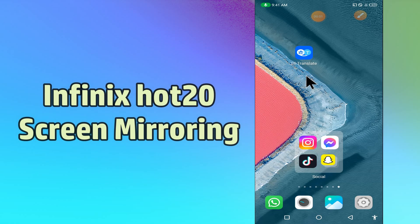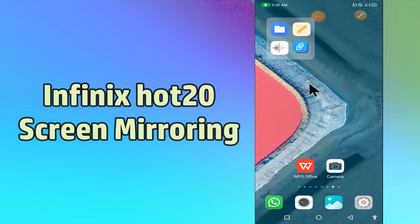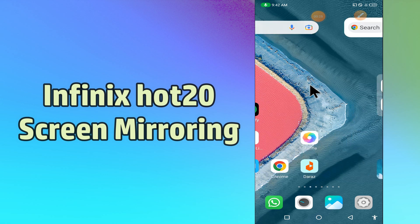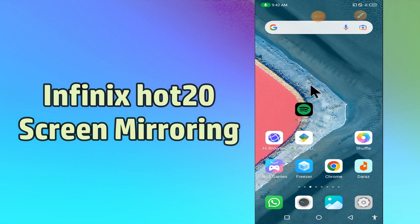Hello everybody, hope you are fine. Welcome to my YouTube channel. In today's video, I'll be talking about how to use screencast or screen mirroring on the Infinix Hot 20. You can do it by following a few steps which I'll be sharing with you. But before that, hit the red subscribe button and the bell icon to stay updated. Now watch this video and you will learn how to use screencast or screen mirroring on your device.